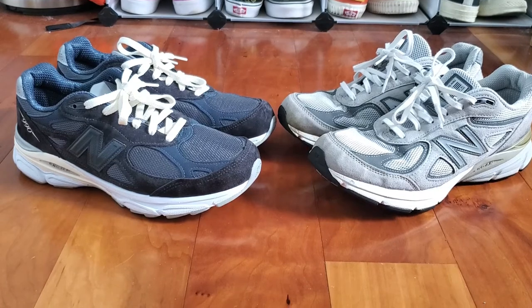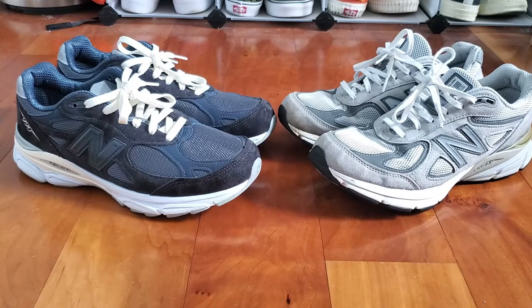Now that the side-by-side overview is out of the way, I'll lace them both up and show you how they both look on feet.